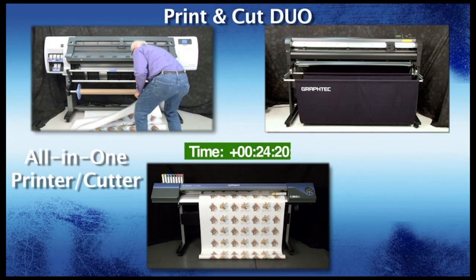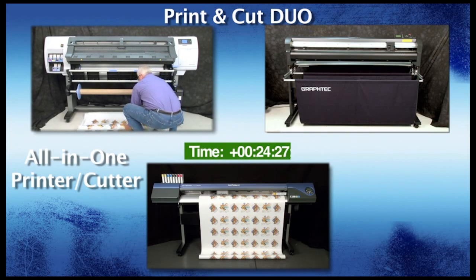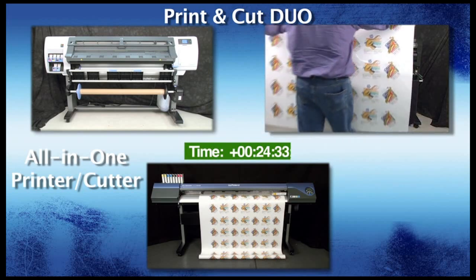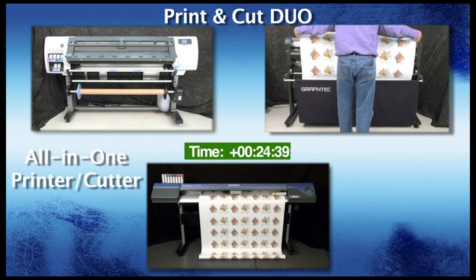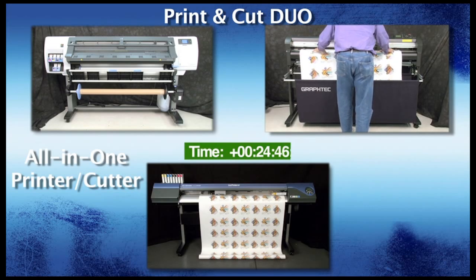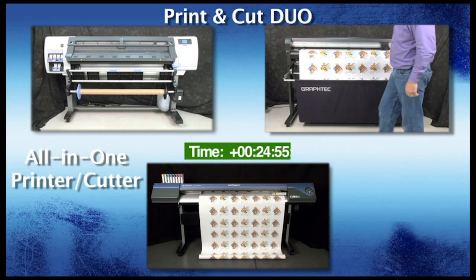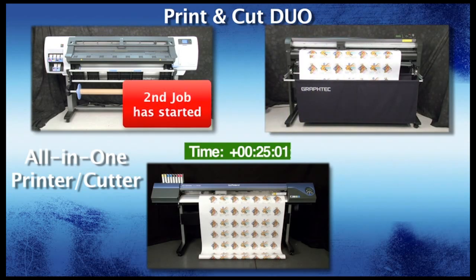As you can see, the HP DesignJet has finished the first print job. The print is removed from the HP DesignJet and will now be inserted into the GrafTech FC8000, equipped with the ARMS — or Automatic Registration Mark Sensor — system. While the GrafTech FC8000 is sizing up the media, a second print job has already started on the HP DesignJet. That, in itself, cannot be done with an all-in-one printer cutter.